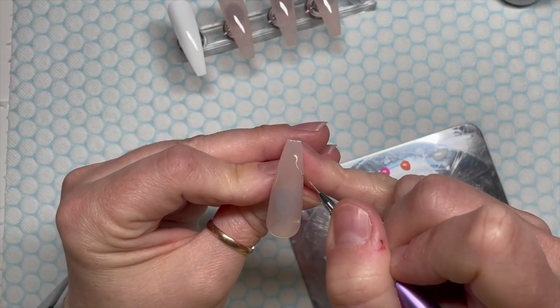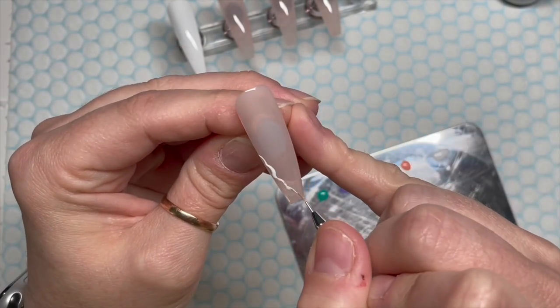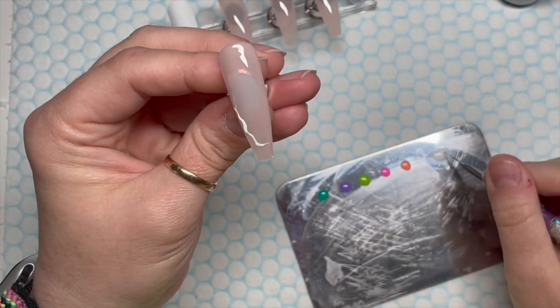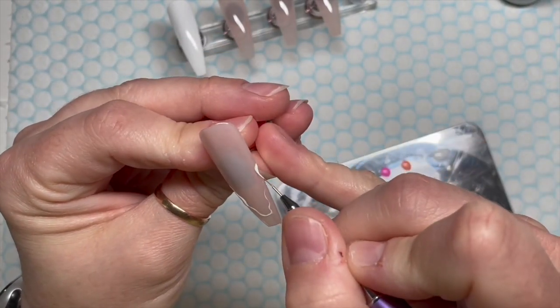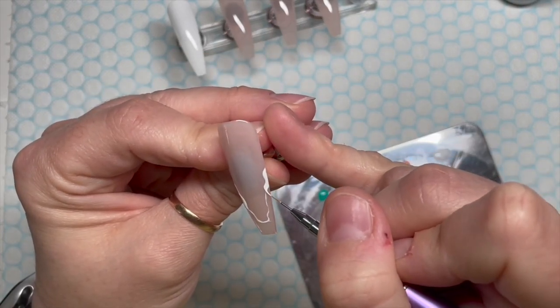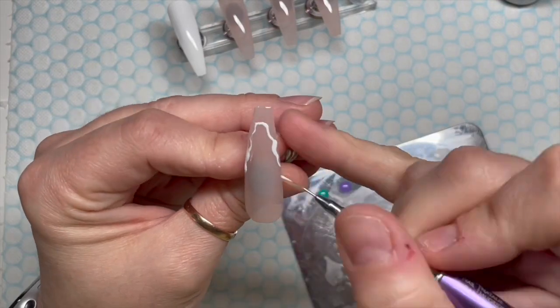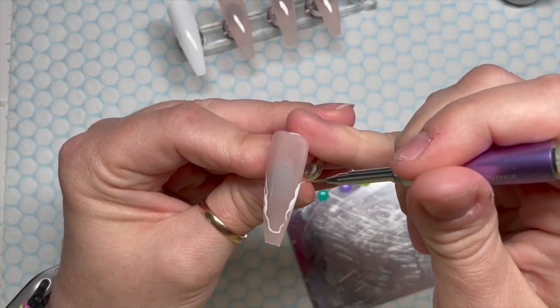I've put a dollop of each one in a line on my palette. The nail beds that Sarah did on her nails were wiggly and I thought that was quite cute. Hers were even cuter because they were on short nails, but I really like the design and I thought I'd love to do that using brighter colours.